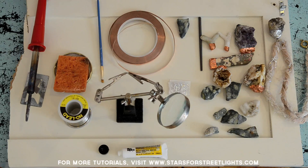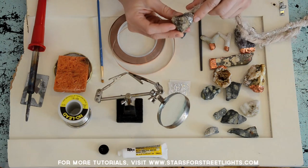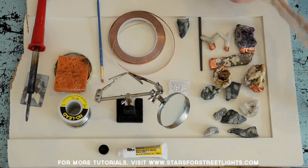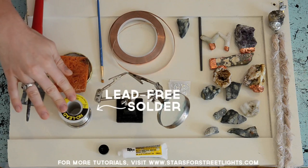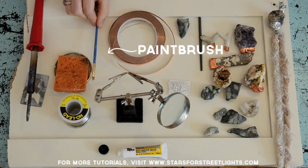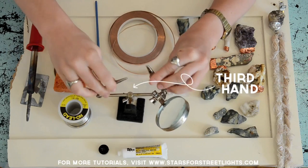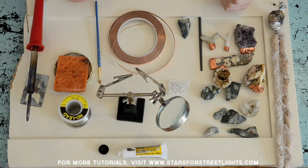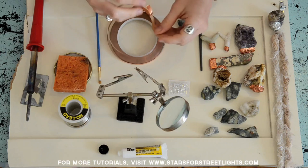Today I'm going to show you how to make a rock pendant cap like this rock I got from Central Park in New York City. The things you need are a soldering iron, lead-free solder, lead-free flux, a wet sponge, an old paintbrush, some copper tape, some jump rings, a third hand, and some rocks of course.